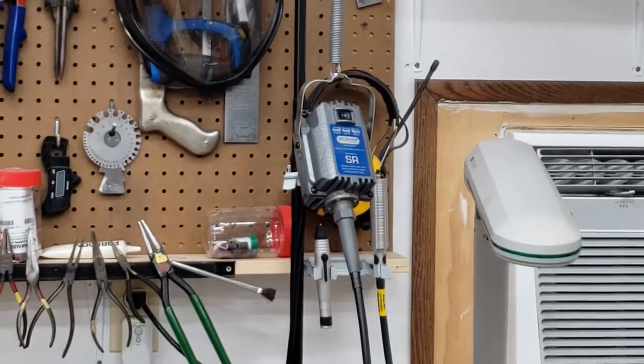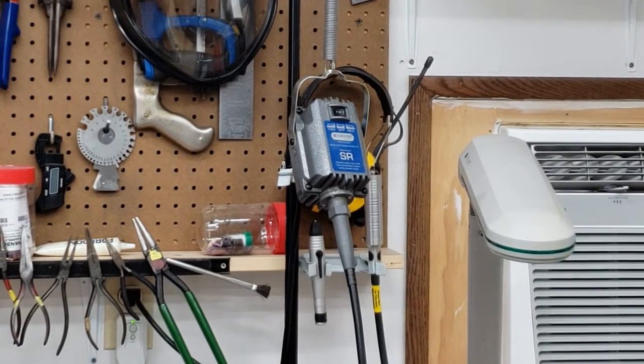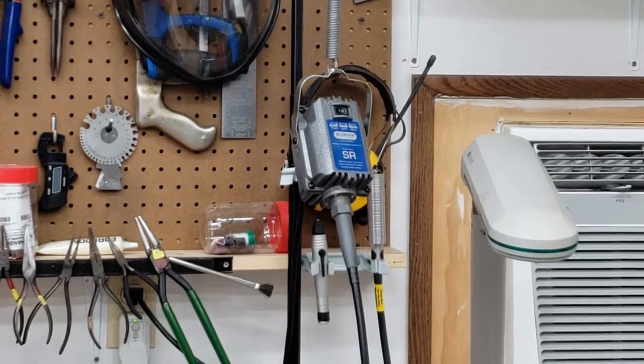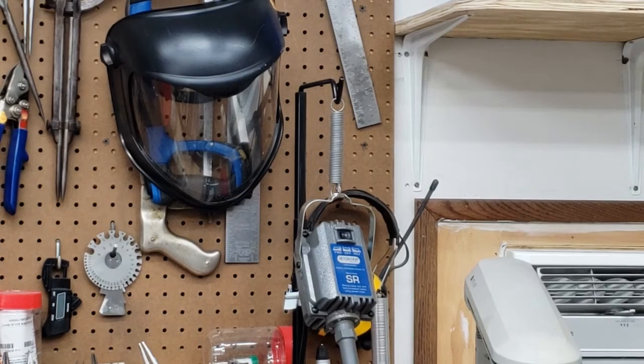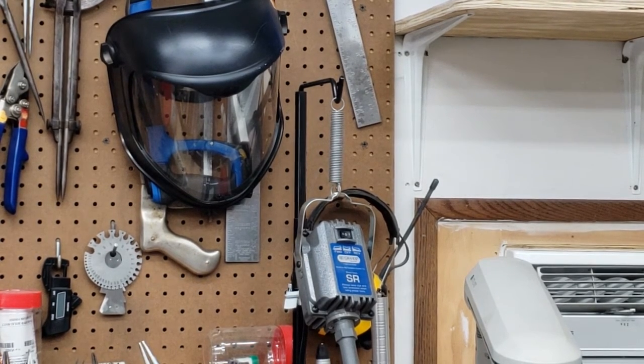Also on this bench is my Fordham flexible shaft tool, which is one of the most important tools I use because it allows me to do fine detail work and clean-up work on the copper. You'll also notice a face shield hanging there — I use that any time I'm using power tools, whether it's the flexible shaft tool, saws, drills, grinders, or any other power tools, because I do not want copper shards in my eye. It's simply not worth the risk.